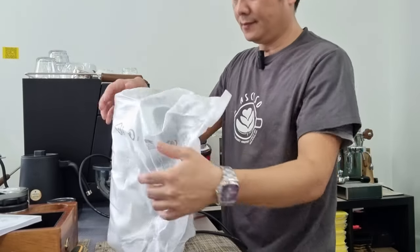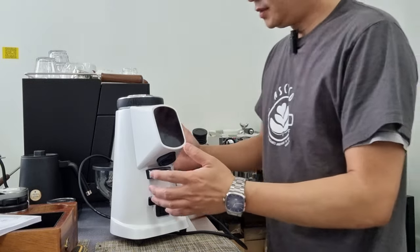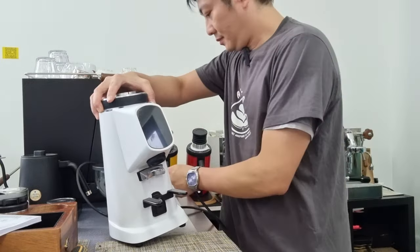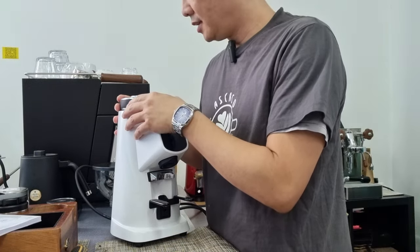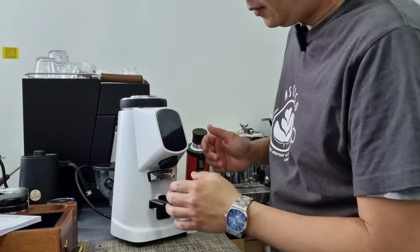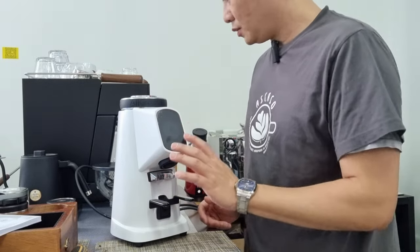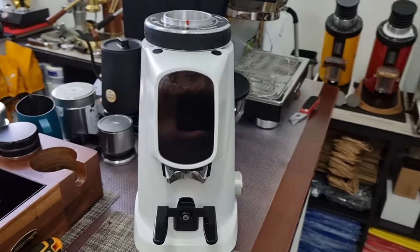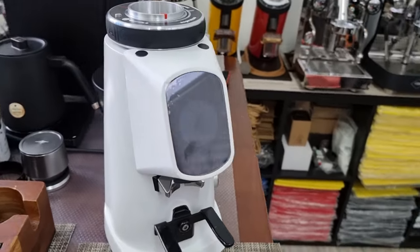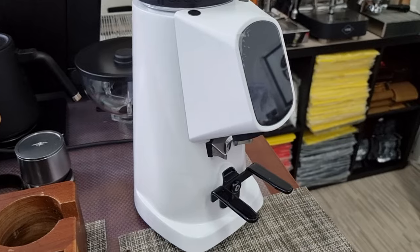Let me unwrap this. So this is the outlook of the grinder — it is very, very compact. The adjustment ring is done at the top, which I'll show in a short while. There's also a screen that shows grind indication. Let me plug this in and switch on the grinder. The grinder is pretty well built — this is the matte white finish, not the glossy kind.